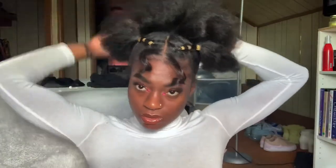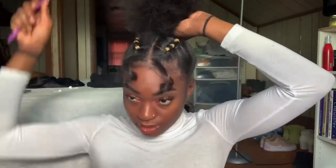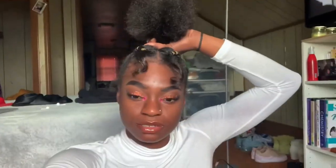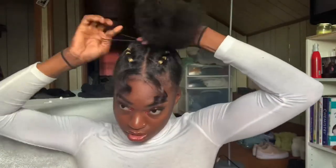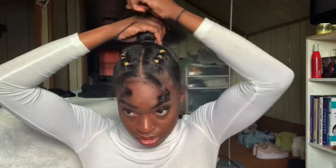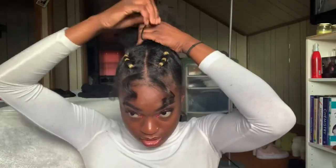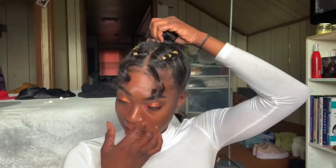For this next look, let's do another updo. It's not very hard — you just combine the two puffs, get rid of that half line in the back, and put your hair in a ponytail. It can either be a fluff ball with some curly hair pieces, or you can opt for the space bun type of look once again.